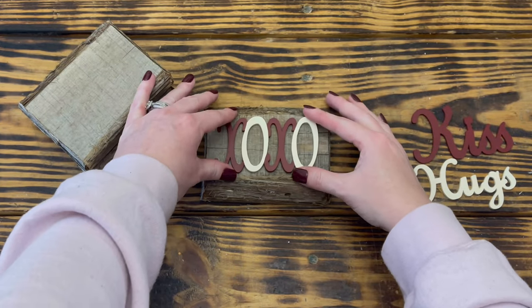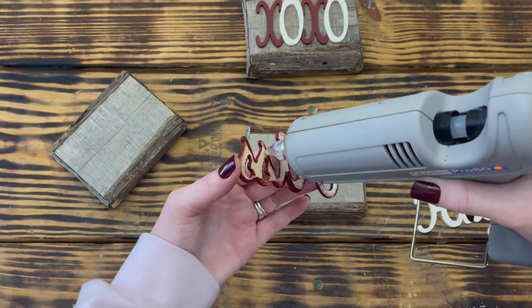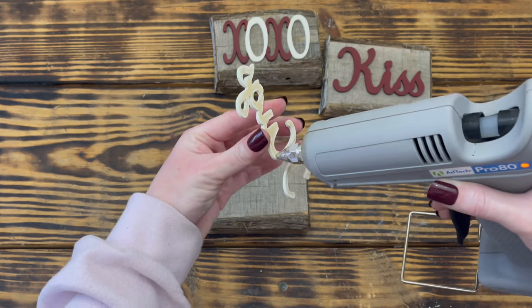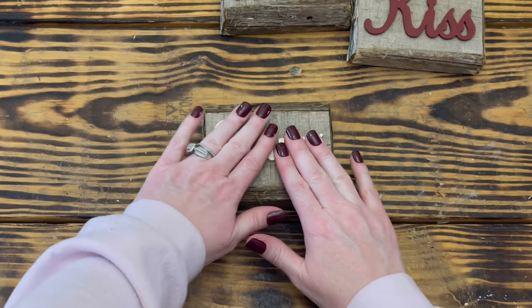If you wanted to recreate the look of these wooden blocks, you could cut three pieces from a one-by-four and then use a weathered gray stain or watered down gray paint to tint the front and back of the wood, then use hot glue to attach some cedar bark around the edges. I absolutely love the rustic look and feel of these word signs.